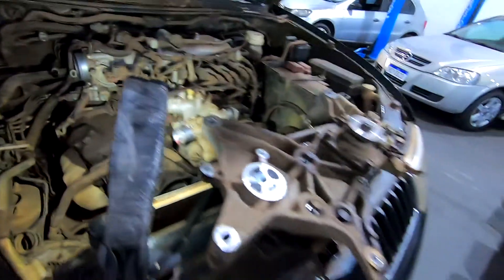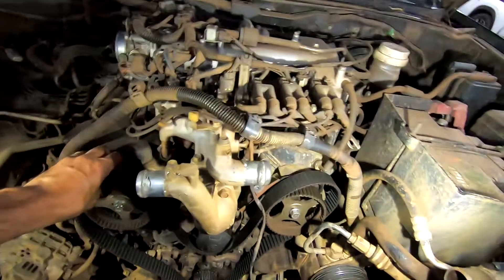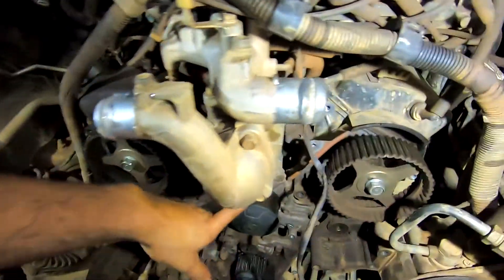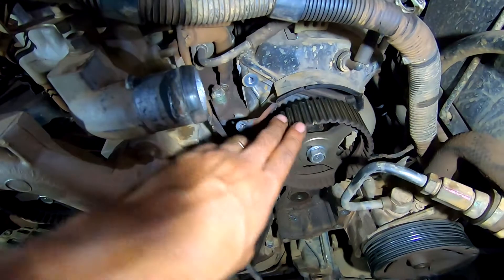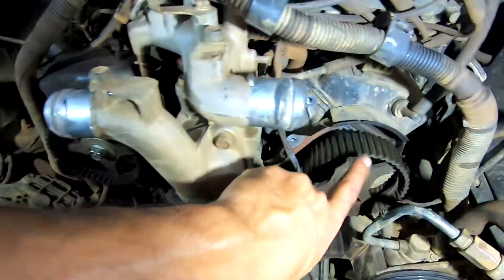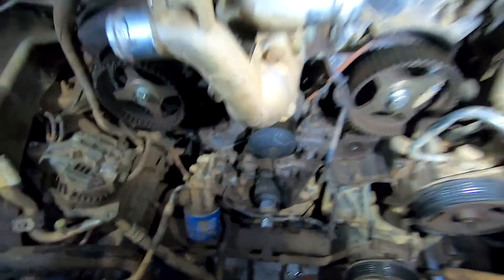Tirou todo aquele empecilho da frente. O Abson acabou de tirar a correia. Esses carros V6 geralmente não precisam de ferramenta especial — ela tem um corte aqui, outro corte aqui. Sempre esses motores V6, na grande maioria, eles já vêm com uma marca. Não tem ferramenta para eles. Então tem um corte aqui, outro aqui. Depois eu mostro com mais detalhes. Aqui embaixo também tem outro corte na polia. Não existe chave para esses carros.